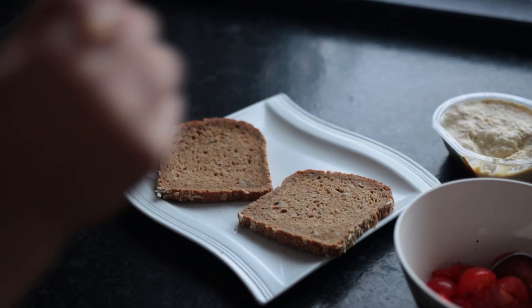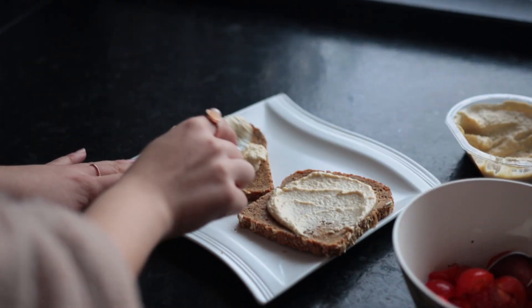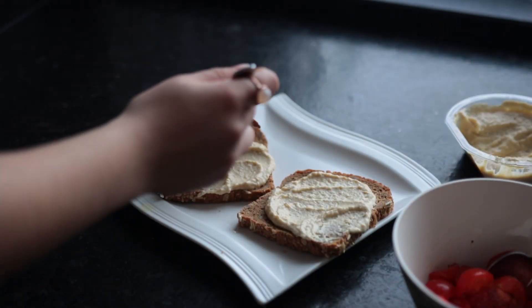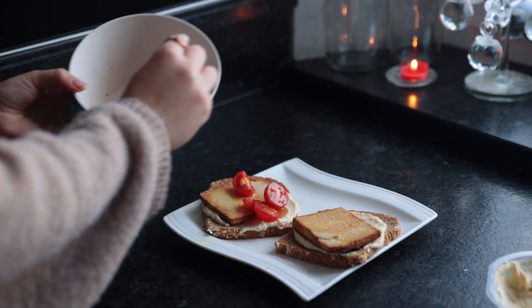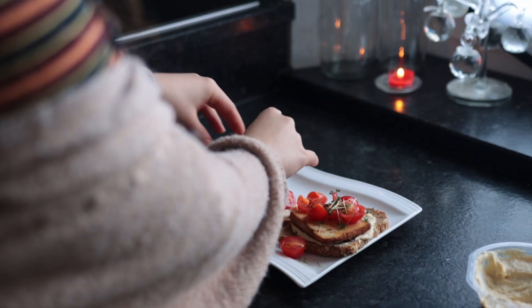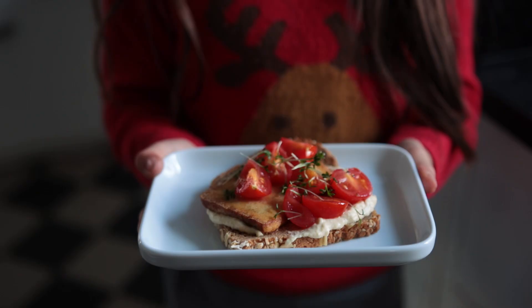If you're feeling fancy, feel free to rub the toast with a fresh clove of garlic and then spread some hummus on top. Add the tofu, the marinated cherry tomatoes, and last but not least some micro greens — and that is it for this video. Please let me know in the comments what sort of content you want to see from me this year.